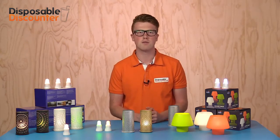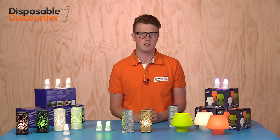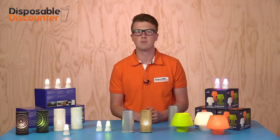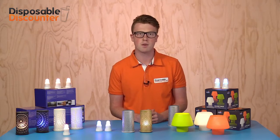Candles do have some disadvantages: they often burn low, you can get burned by them, and a fire can be started by a candle.